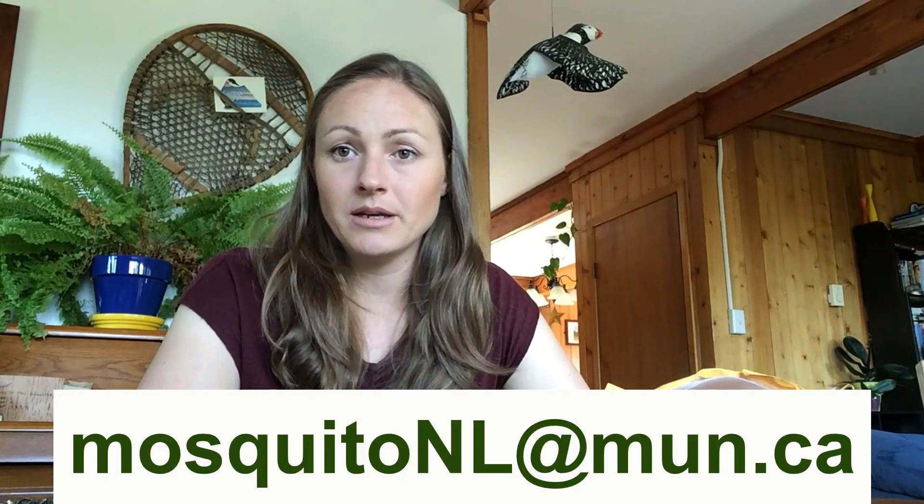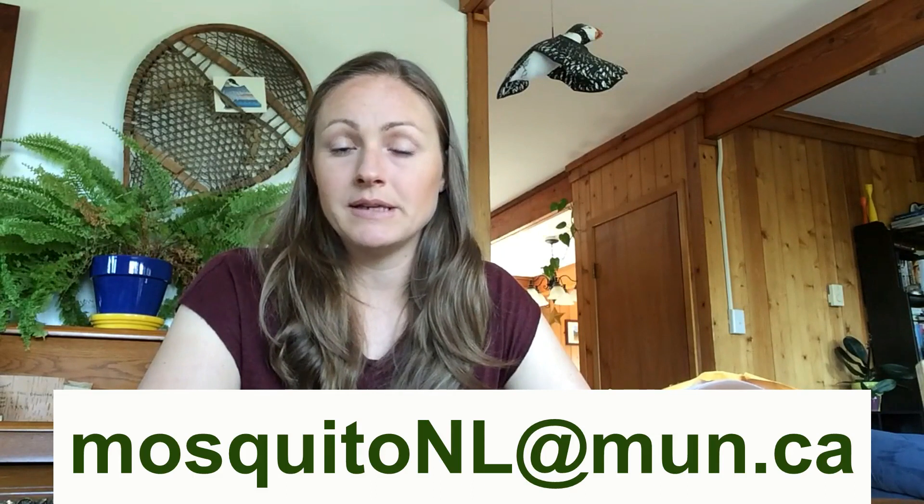I will send out an email or phone call — however you prefer to be contacted — and let you know that I've received the samples. The project email is mosquitonl@mun.ca. We are going to be opening up some social media as well as a YouTube channel where we're going to post more videos on mosquito information, life cycles, and more about this project. So stay tuned, and I hope everyone has a really fun time out there collecting mosquitoes. Contact us with any questions or comments — happy pootering!